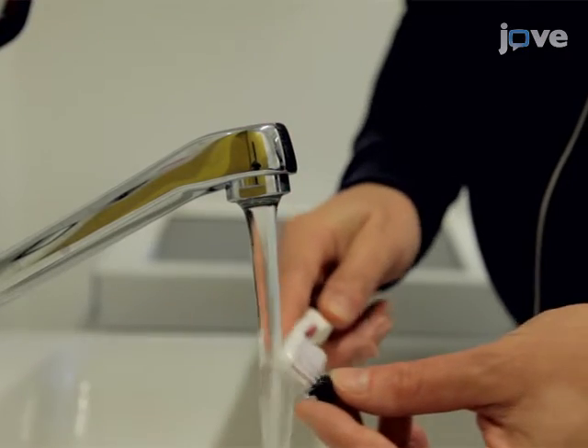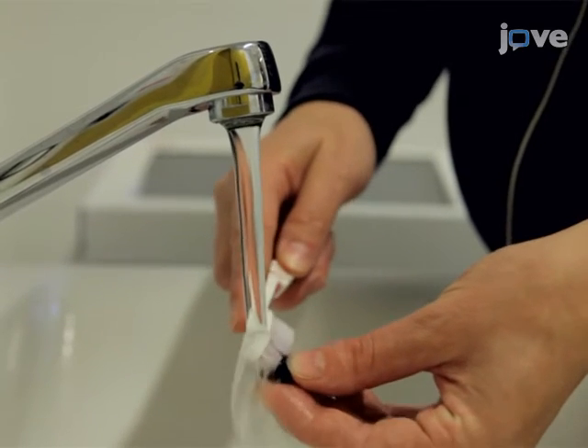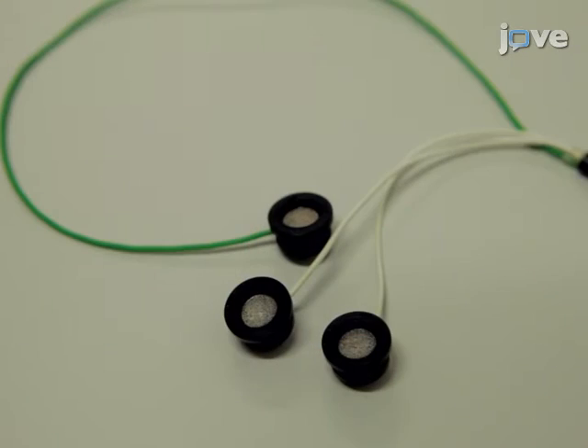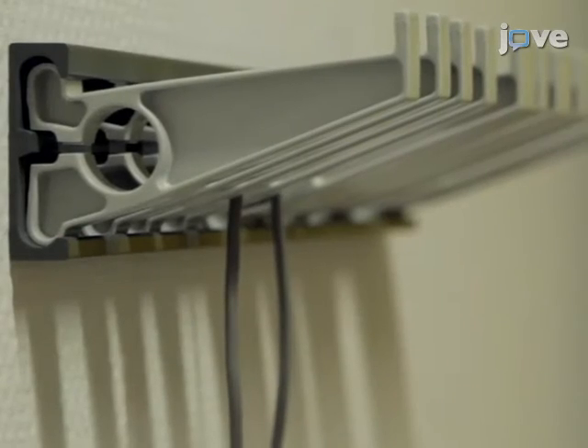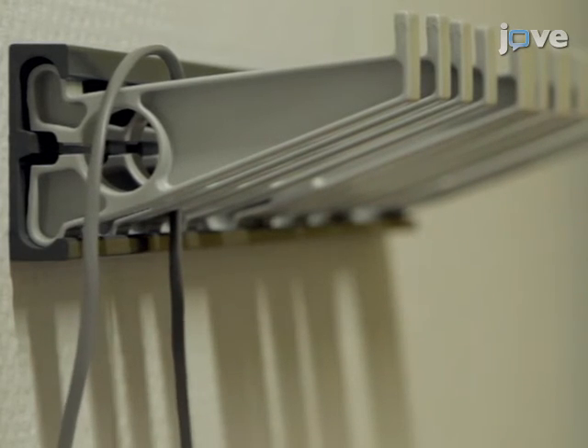After testing, detach the electrodes and clean them thoroughly with water. Remove the gel completely without scratching the silver chloride layer. After cleaning, do not wipe off the water but use a different set of electrodes on the next participant.